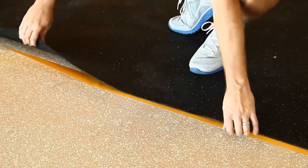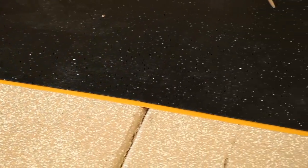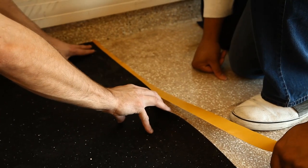Then align the open side of the rubber underlayment with double-sided carpet tape, with half the tape under the roll and half the side open for the next roll.